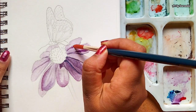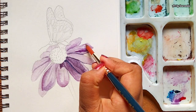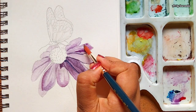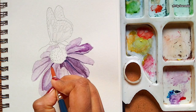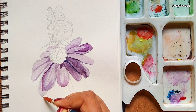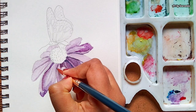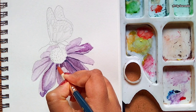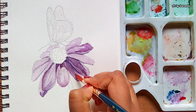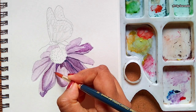For creating highlights, I have not used white paint. Instead, I have just left those areas where we have the brightest tones. I mixed the shadows and the creases on the petals very smoothly to a lesser extent. This will give the petals a smoother and much more realistic effect.